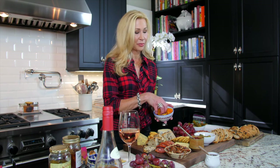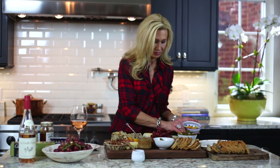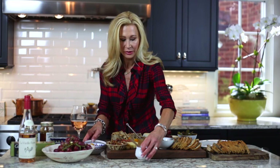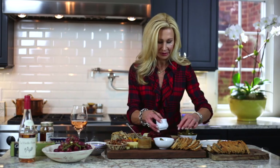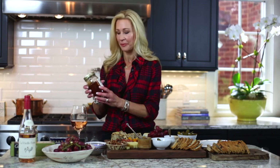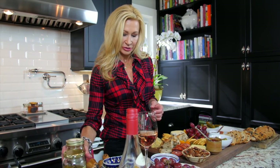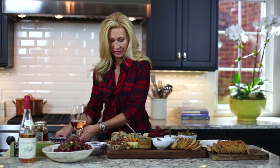I'm going to add some dried apricots, which I think are fabulous with cheese. Instead of another bowl, I'm just going to sprinkle them around — they add a nice touch of color. The very last thing I'm going to add is a little pot of honey. Honey is great with cheese, so delicious with parmesan. The cheese platter looks really great when it's very full, so the more the better. My honey is from the mountains of North Carolina — local honey is always good.